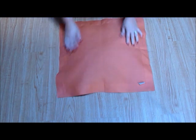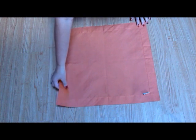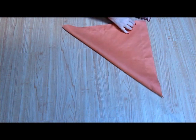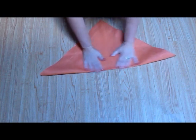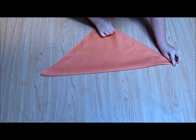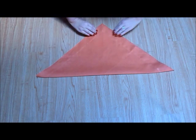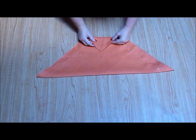Simply lay the napkin presentation side down. Fold the napkin diagonally in half. Now turn the napkin so that the open point is facing you. Fold the bottom point up over the top edge of the napkin so that it overlaps about an inch.